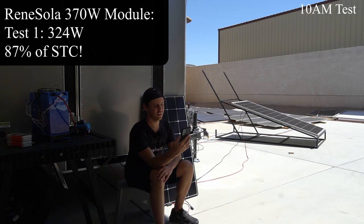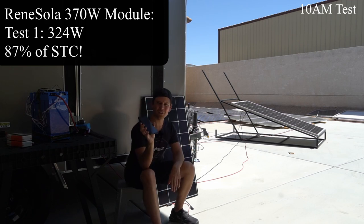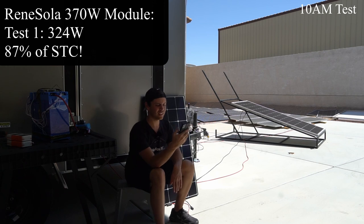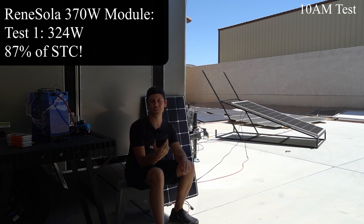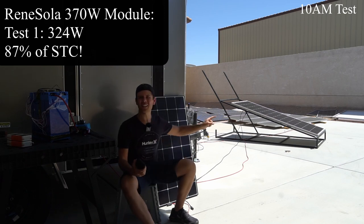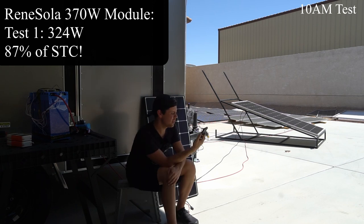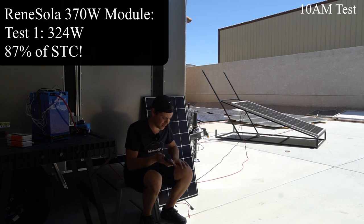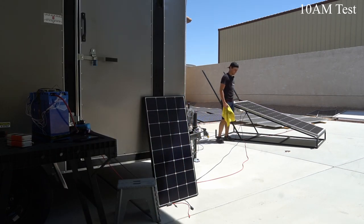324 watts from the Renni Solar panel! Let's let it soak in the heat for a bit and see if that decreases. It decreased by 2 watts and now the panel is hotter, but these numbers are much higher — 322 watts right now. This thing looks identical to the ET Solar panel but the output is much better. 321 is the lowest. I'm going to swap it out for the other panel and see if we can get better results. We should test some more Renni Solar panels — that is incredible.